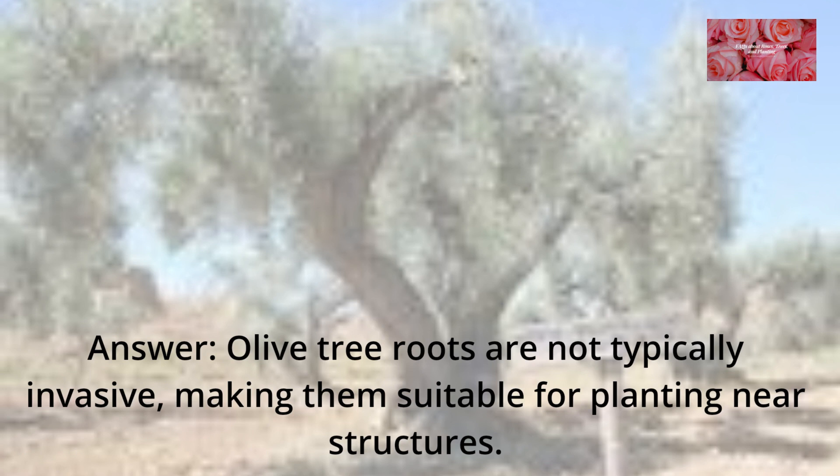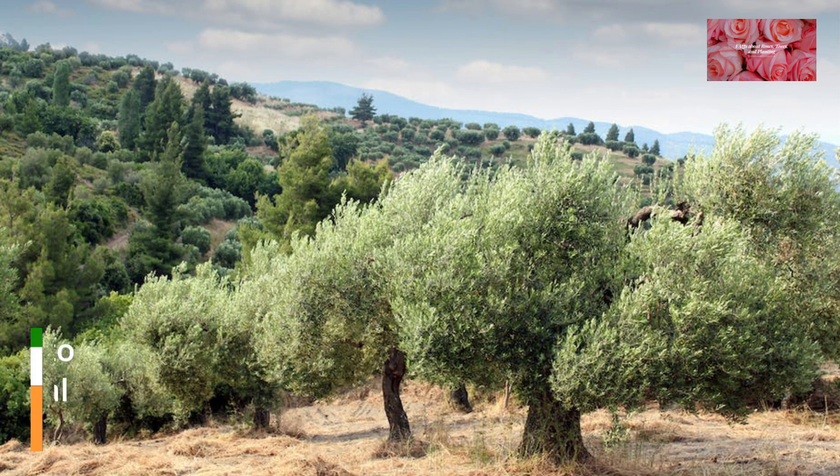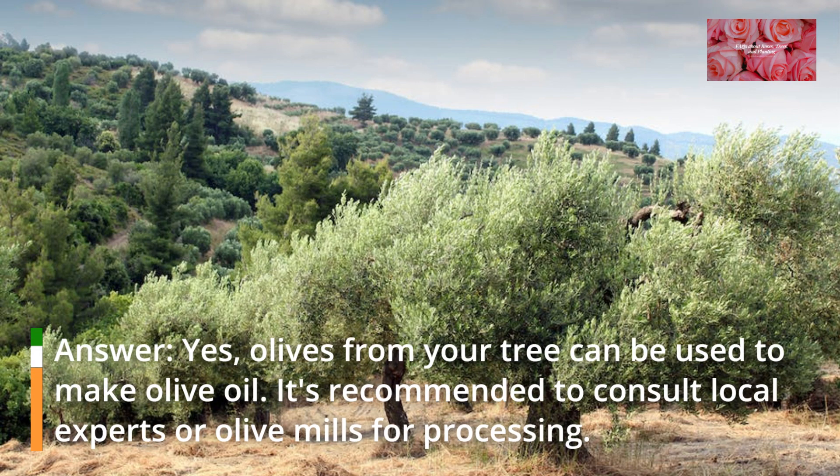FAQ 13: Are olive tree roots invasive? Olive tree roots are not typically invasive, making them suitable for planting near structures.